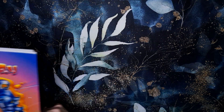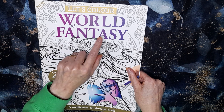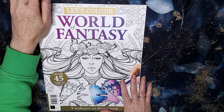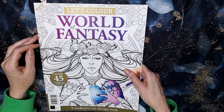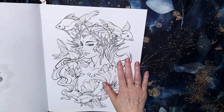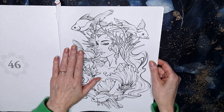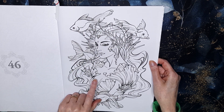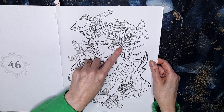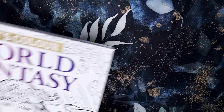I've also picked out Let's Colour World of Fantasy — it's in a magazine format, and you can pick these up from supermarkets or WH Smith in the UK. I've never done anything in this book. I really liked it — it's got all sorts of gothic stuff in here. I picked a page that's got fish and what is obviously some sort of mermaid, but she's got fish fins on the side of her head — so she's definitely a mermaid in my eyes!